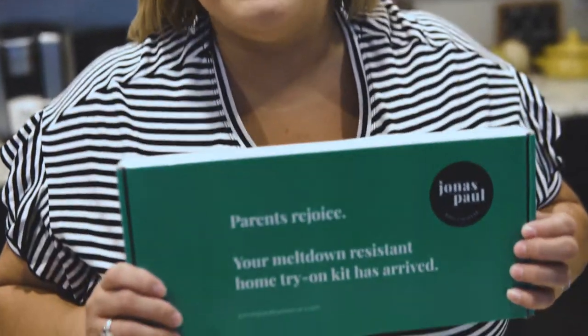For just $1, they will send you this kit at home with seven different pairs of glasses that you can try on risk-free for seven days, and the kids can run around and roll around to see if it's the best fit for them. The return label is already included in the box, so all you have to do is apply it and return it.